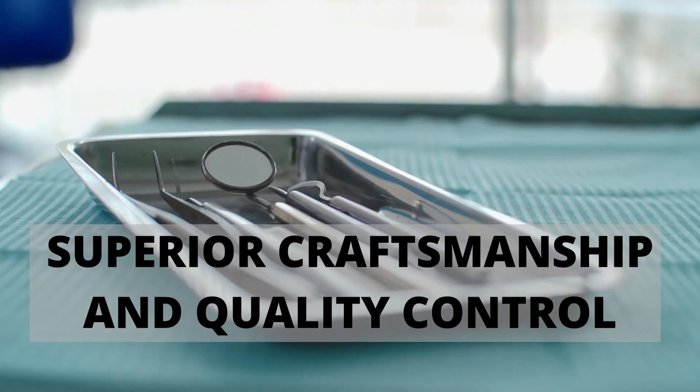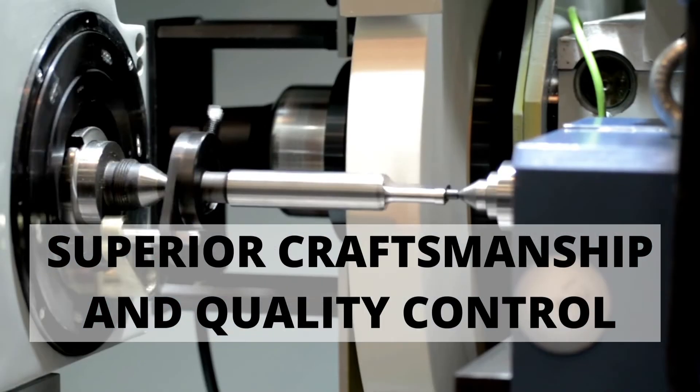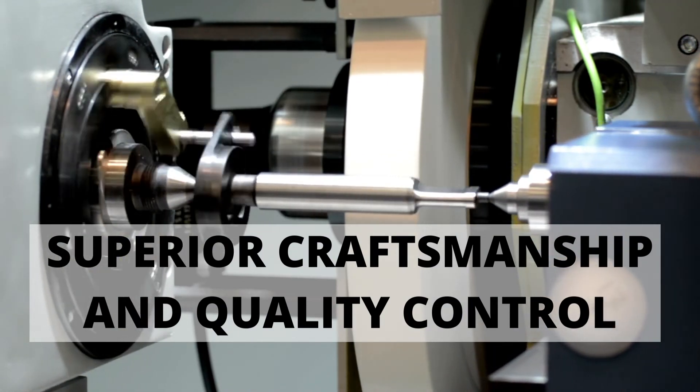This is a high-quality stainless steel instrument made from surgical-grade stainless steel and is handcrafted by highly trained instrument makers. The instrument is then surface-treated to give it a matte finish.